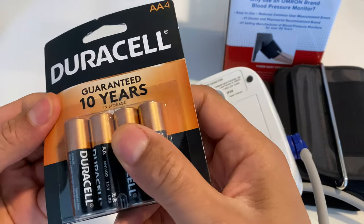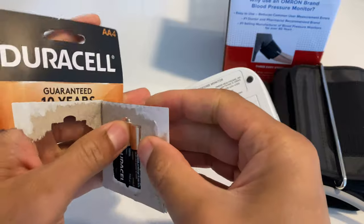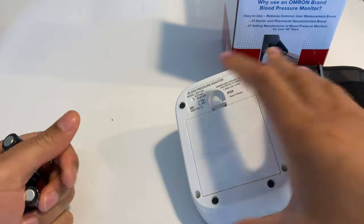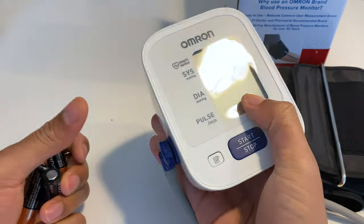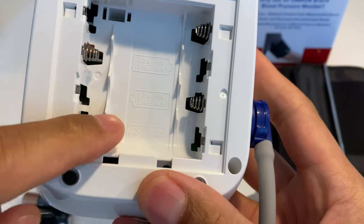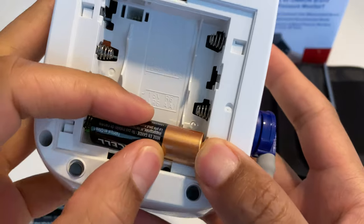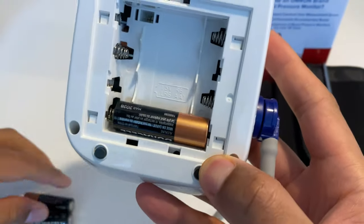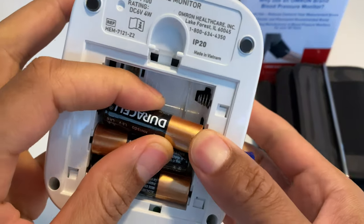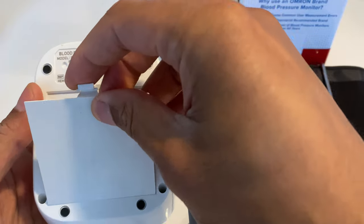So I have a pack of Duracell batteries. It requires four double-A batteries — I checked before I got the device. I'm going to go ahead and open them up and get them out. To put them in, I'll pull the back open. Inside, it says how to line the batteries. The positive goes that way, negative against the spring. The negative is the flat part and the positive is the part with the nub. So I'm going to put them in accordingly.